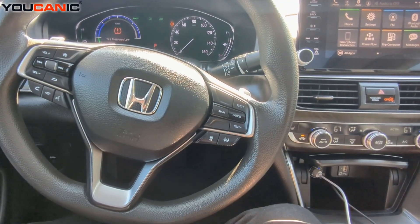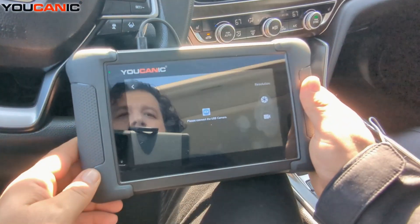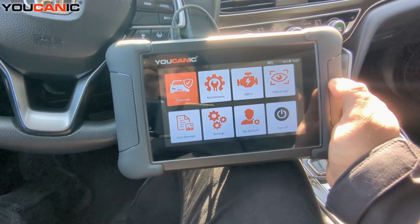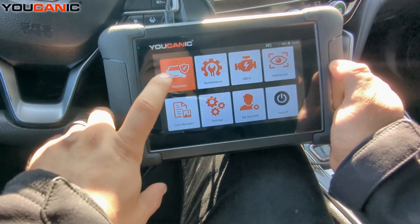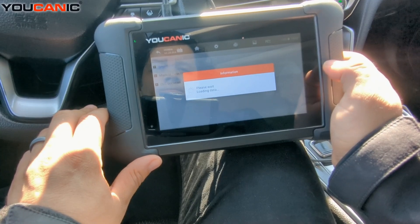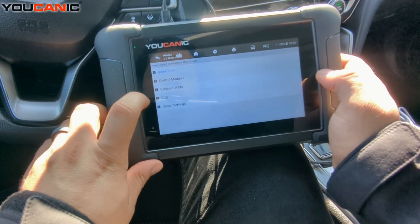We're going to use the UCANIC full system scanner. Once you have connected the OBD2 adapter to the OBD2 port underneath the dashboard — which is on the left corner right there — you go to Diagnostics, then Honda, then do Smart VIN.